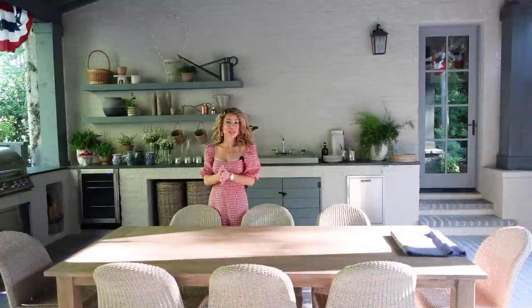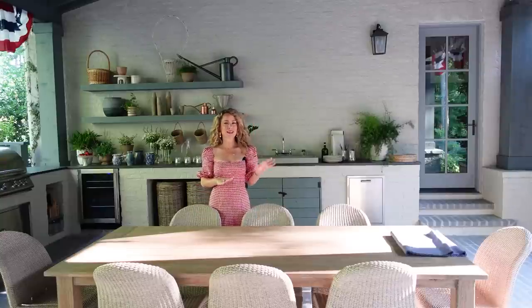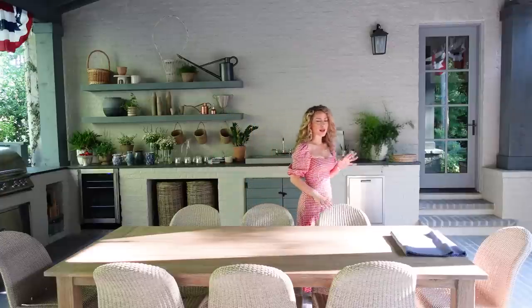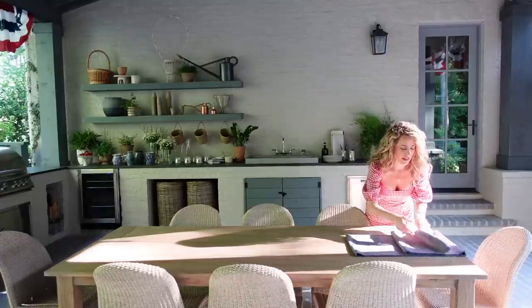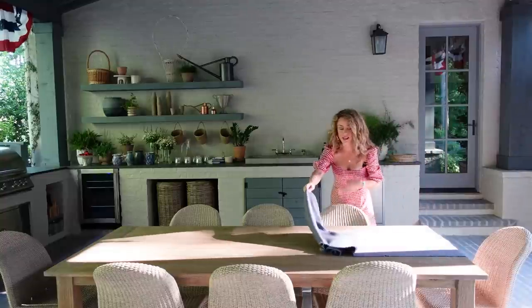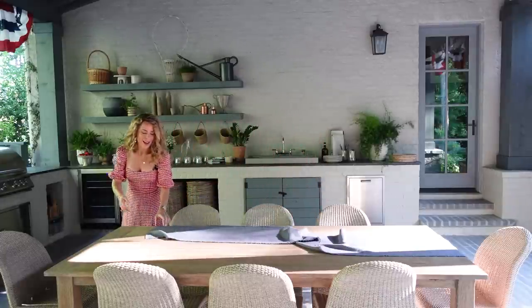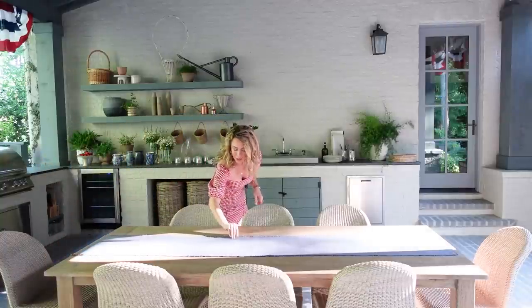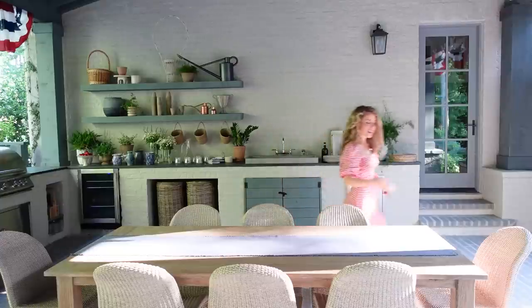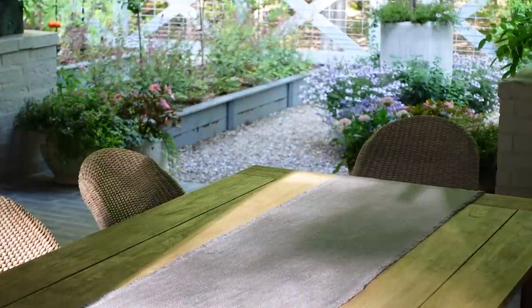The very first thing we're going to do when we set our 4th of July tablescape is start with a classic runner. I opted for a really beautiful nubby linen one that is a beautiful blue — a little lighter than navy. It's a color you can use throughout the entire summer, not just on 4th of July. I always like to pick up things that are not quite so thematic for tablescapes because I want pieces I can use for multiple occasions.